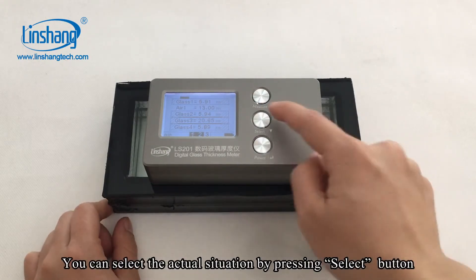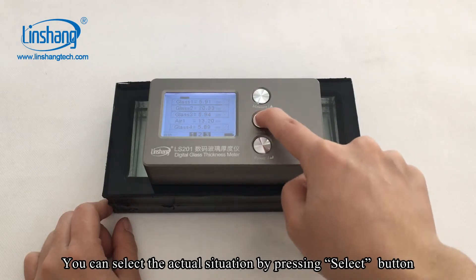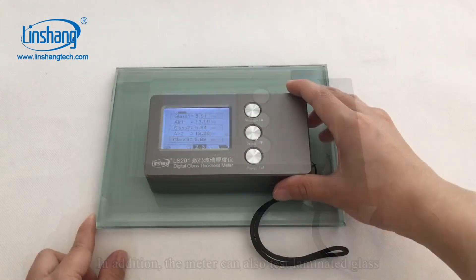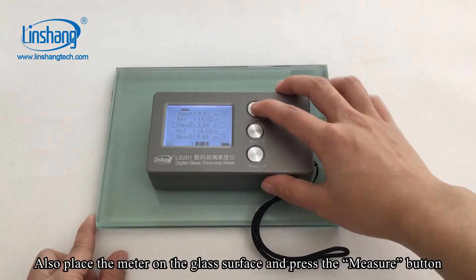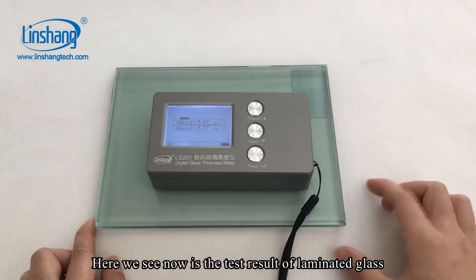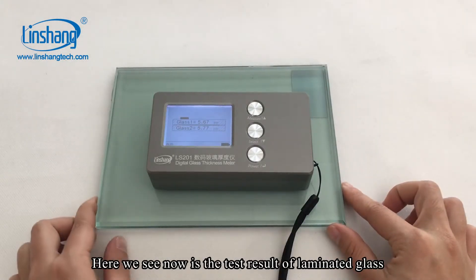You can select the actual situation by pressing the select button. In addition, the meter can also test laminated glass. Place the meter on the glass surface and press the measure button. Here we see the test result of a laminated glass.